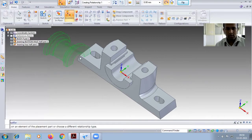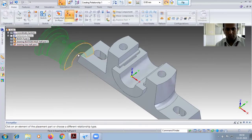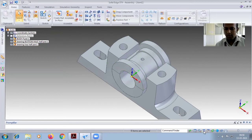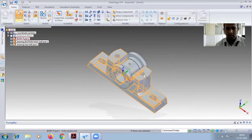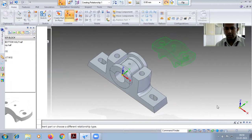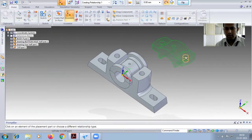After this you have to go for the top bearing. Here you have to select this single circle and select this one so it will be properly matched.